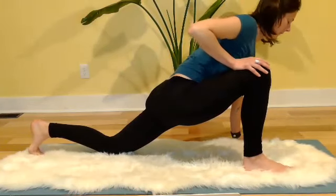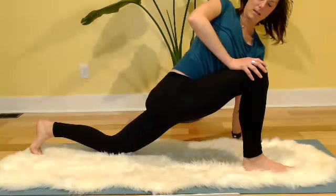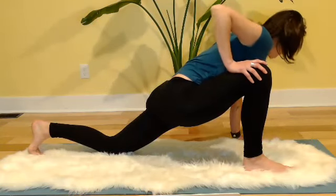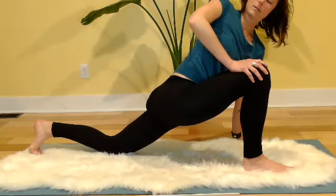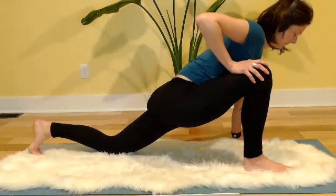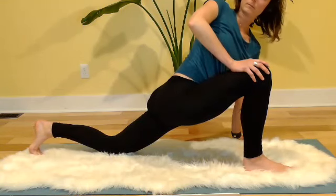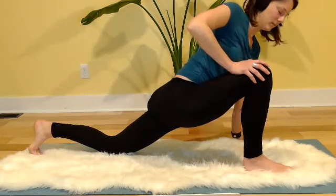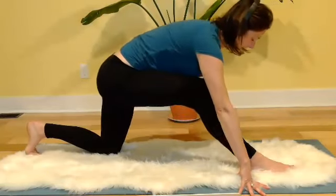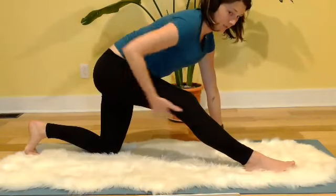Then on the next inhale, press into your right hand and roll your chest open towards your thigh. Exhale back to neutral. Inhale roll open, maybe even looking over your right shoulder. Exhale back to neutral. One more inhale rolling open, exhale back to neutral. Bring your hands back to the mat, draw your hips back in space — we're going to say hello to this hamstring again.